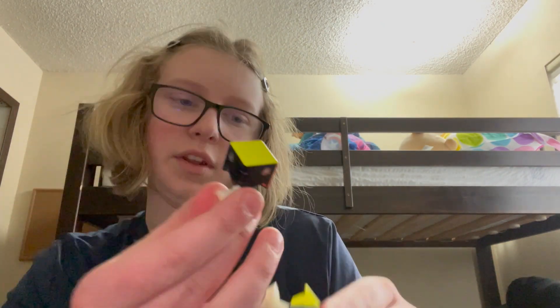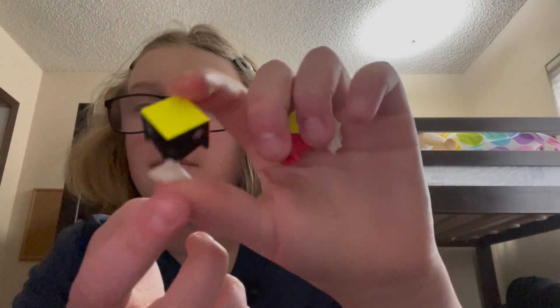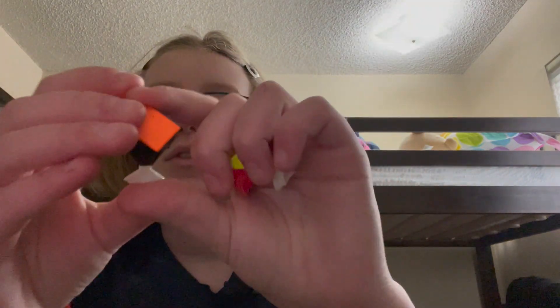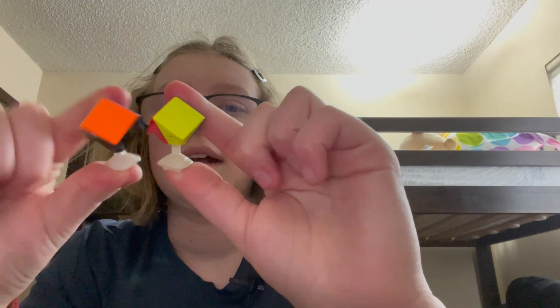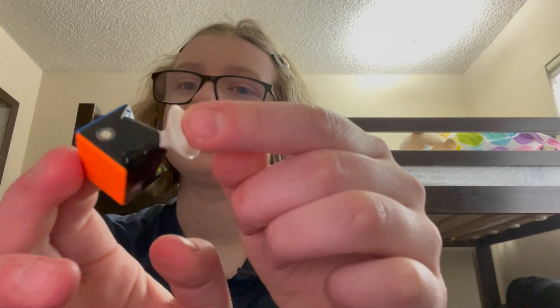Let's compare corners now. The corners are a little different but not too different. This one has the honeycomb design and this one just has ridges. The GAN has much shorter stems, as you can tell, versus the height of the RS3M. It's very different — this one is way longer and this one is way shorter.